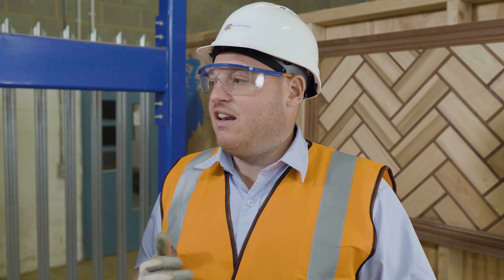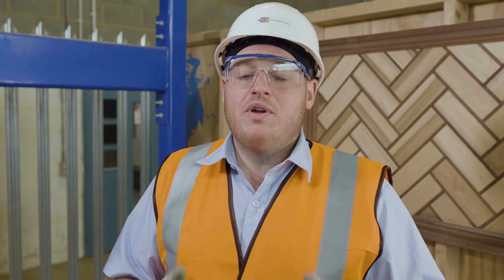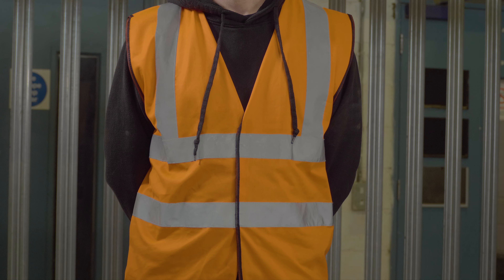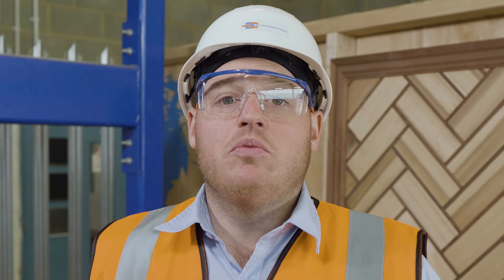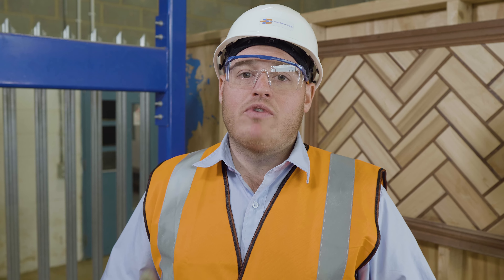Before we go further, it's worth pointing out the personal protective equipment or PPE that you must wear on site, because without it you cannot even begin the installation. We're using five-point PPE, which consists of hard hats, glasses, high-vis vest, gloves, and steel toe cap boots. Some tasks on site require additional PPE — information on those can be found in the RAMS document.